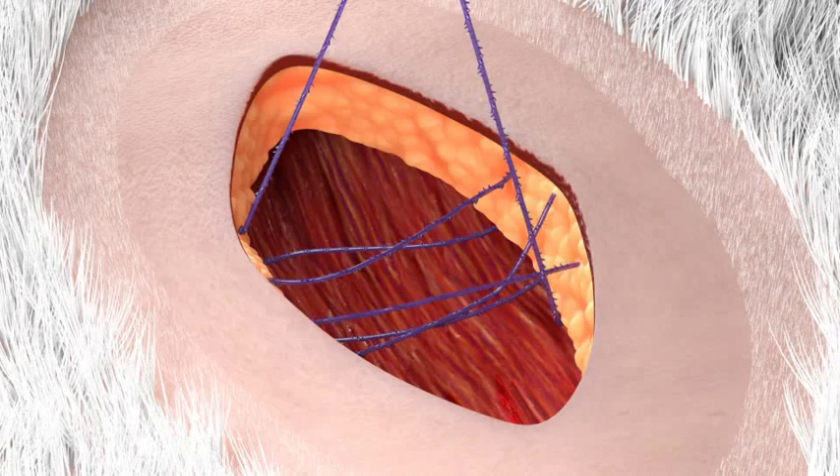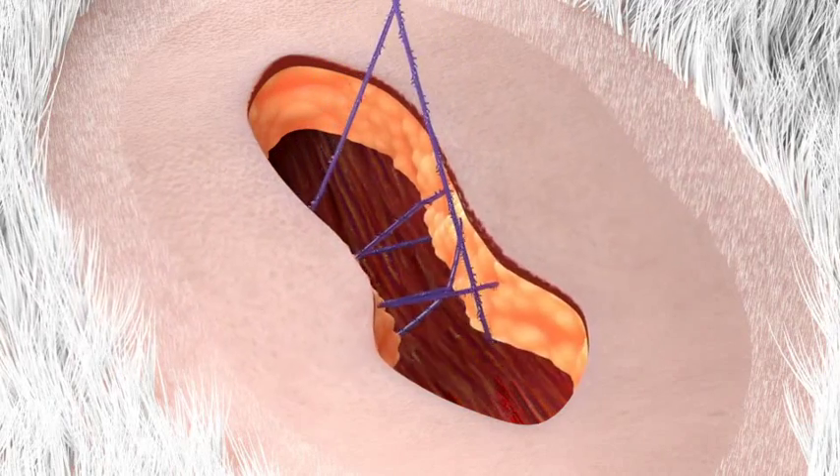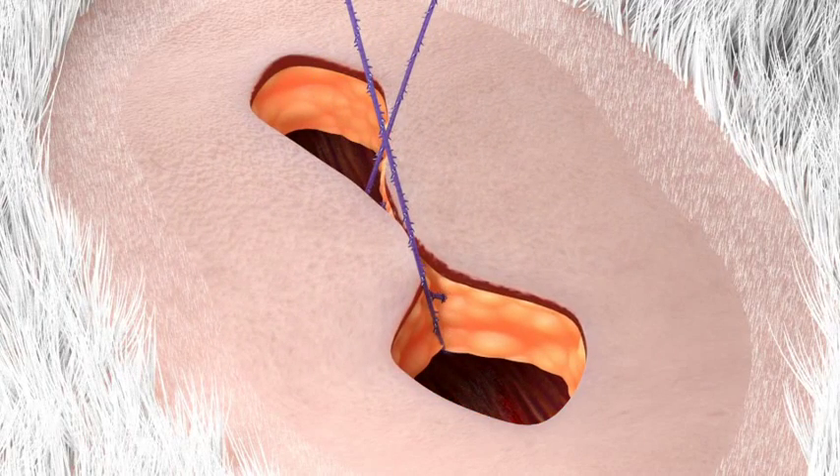Next, grasp both arms and cinch, approximating the tissue to the desired tension. This anchors the quill device.